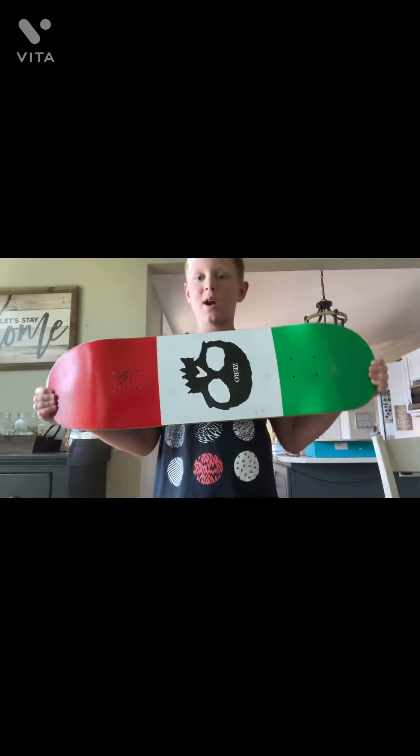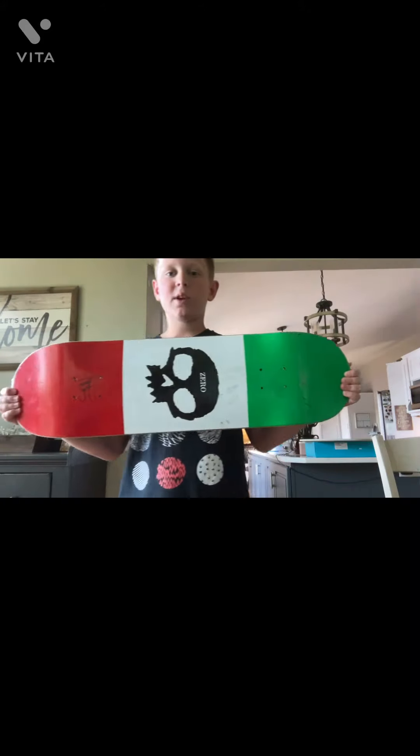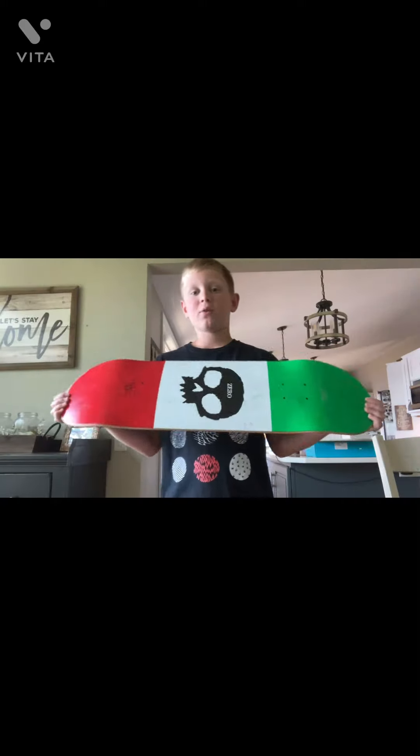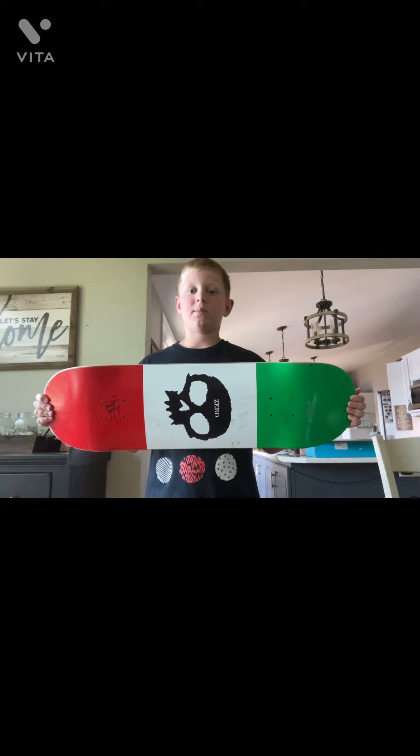Alright, we got the deck. This is the deck right here that he gave me for free. It's a Zero board. I can't quite remember the exact model, but yeah, this is the deck that I got for free.